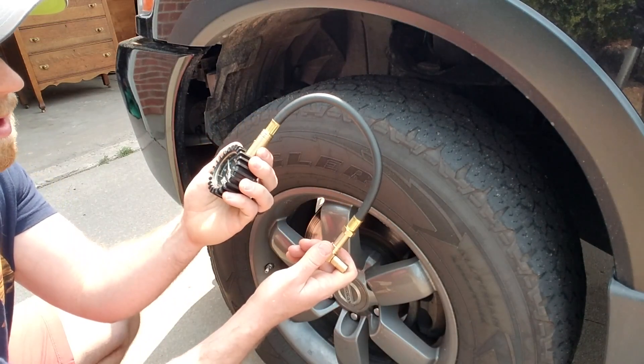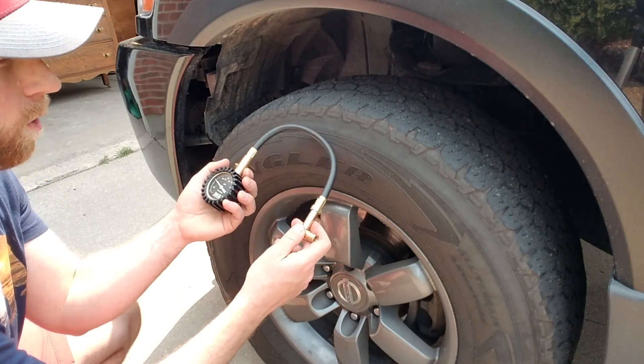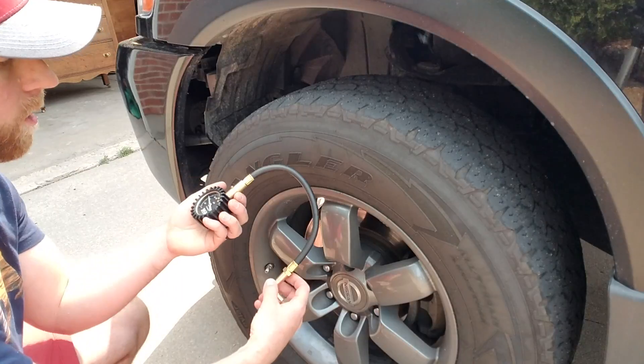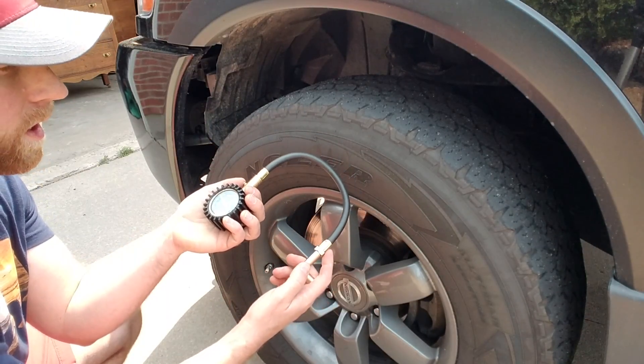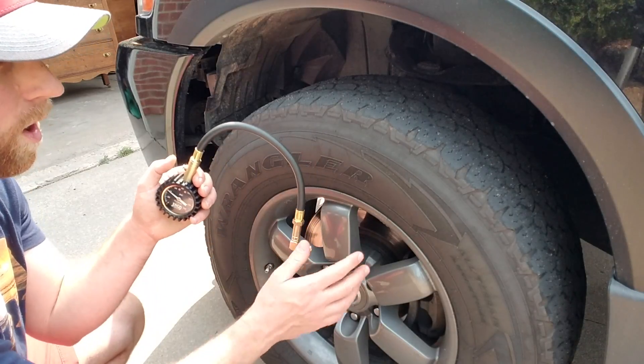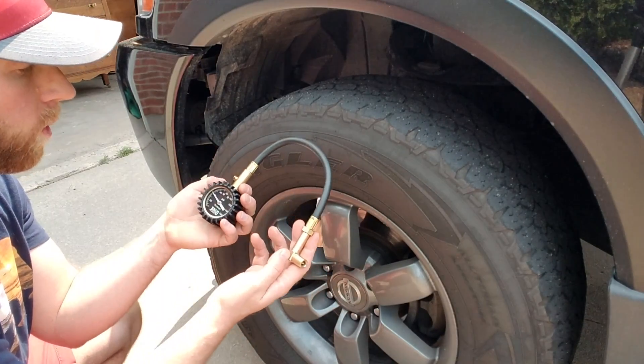That's about 4 psi more than what is normally stated that you should be keeping in these specific tires, but at least we're getting a good reading. So now I know I need to release a little bit of that air if I want it at the right cold temperature. It appears to be working good.